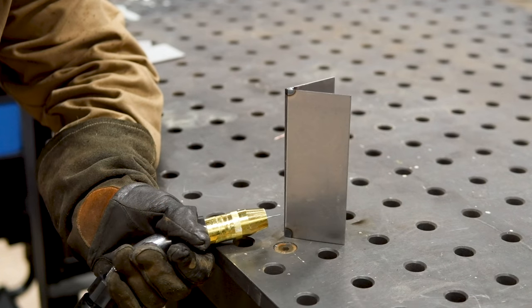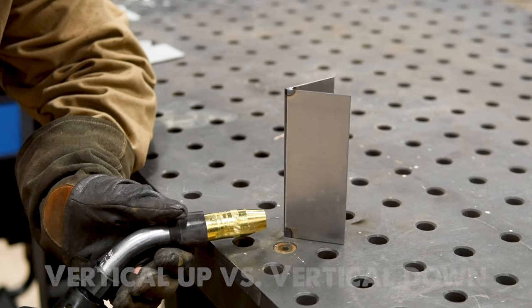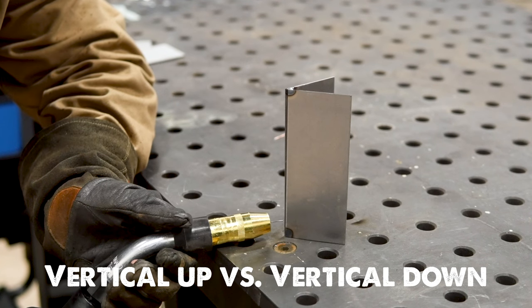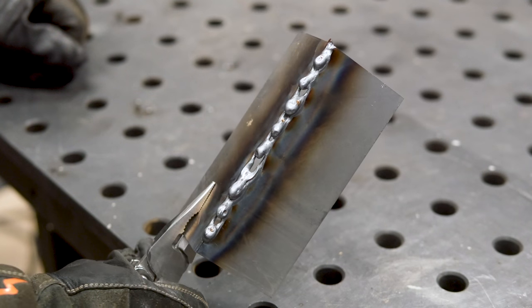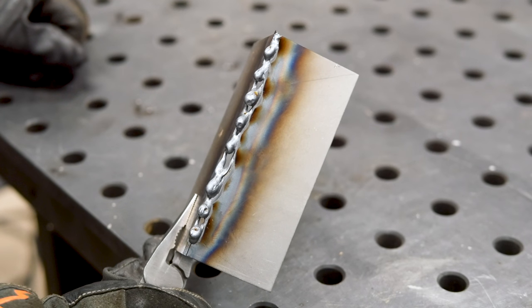The first technique I want to talk about is the progression of how you weld a thinner coupon. Are you starting from the bottom and moving your way to the top, or starting from the top and moving your way to the bottom? If you go vertical up — from the bottom to the top — this is typically the result you're going to get. Not only is our weld pretty terrible with a lot of buildup, but we burn through in about five different spots.